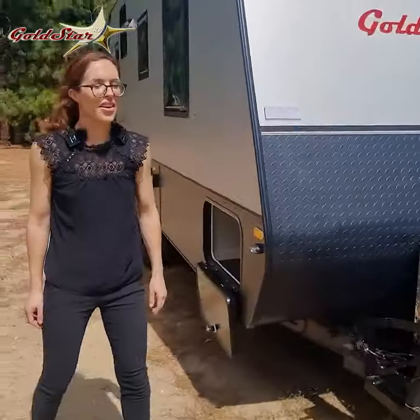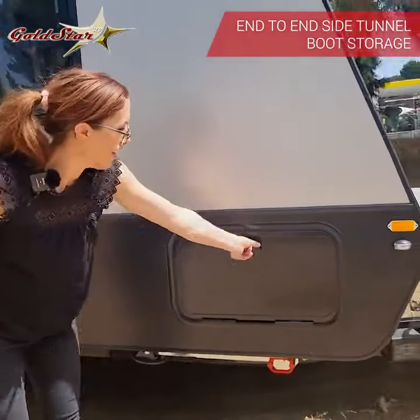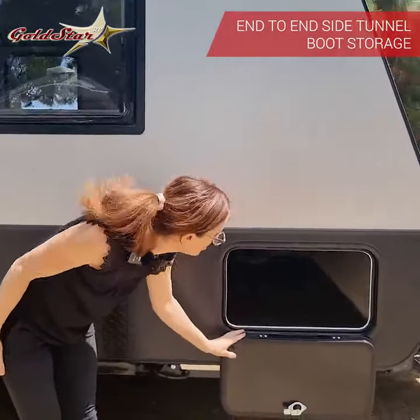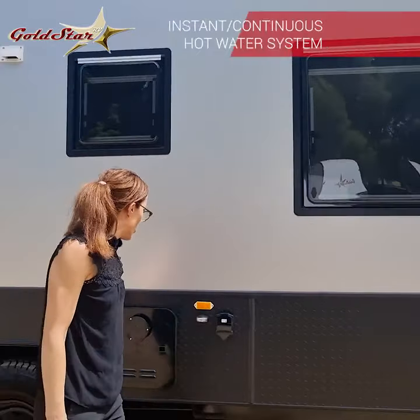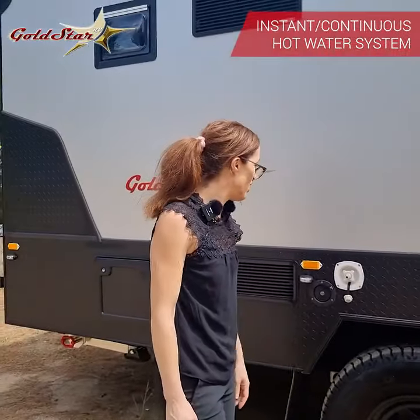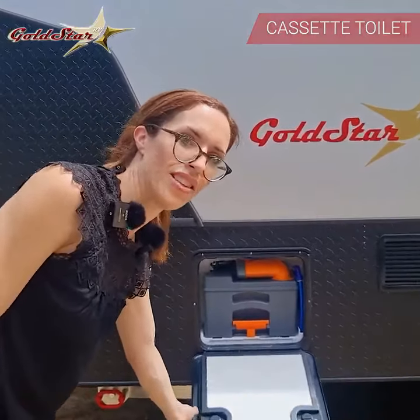To the side of the van, you've got your tunnel boot here — easy lockable, goes all the way through for a really large storage space. Your continuous hot water service means you'll never run out of hot water. There's ventilation for your fridge area here, and this is where you empty out your cassette toilet — I'll show you the toilet inside.